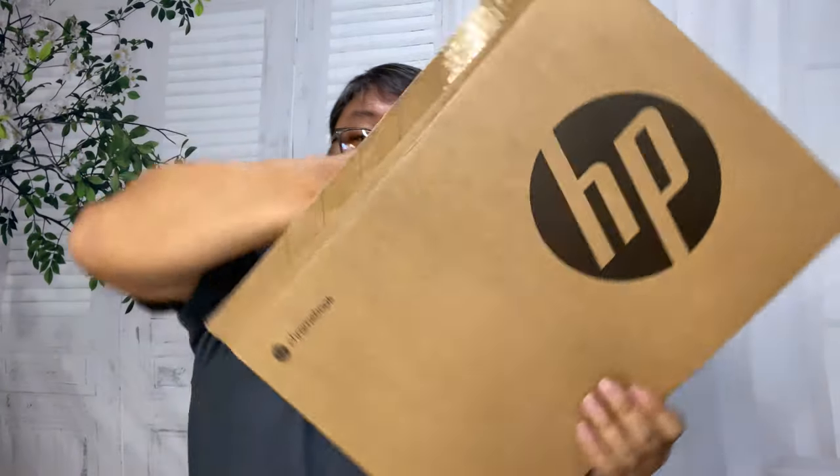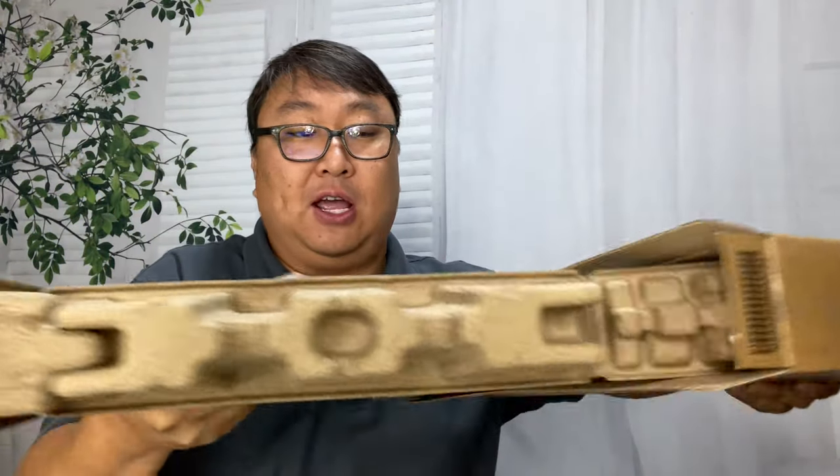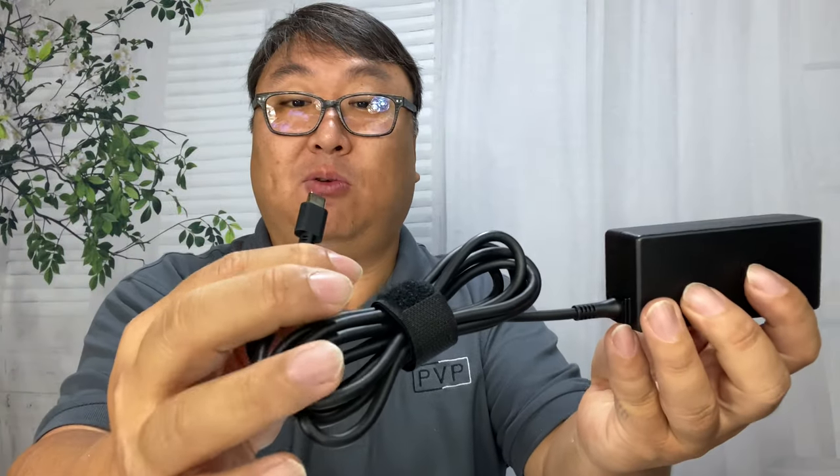Now this is a true unboxing — I just sliced this open because it just got delivered. This one's brand new. What I wanted was an affordable Chromebook so I could actually do some work on it, but I wanted it to be a decent size so I wasn't squinting. I also wanted a backlit keyboard, so hopefully it has all that because if it doesn't, I'm going to be pretty disappointed. First of all, we get kind of an old-school power cable — you can see the three-prong cable right there — and then a charging brick.